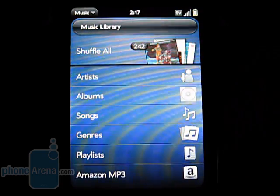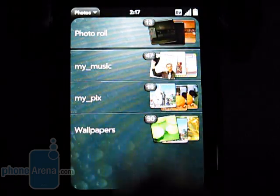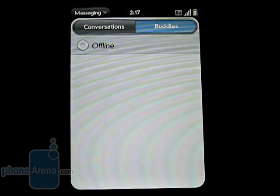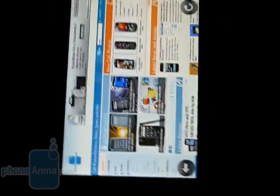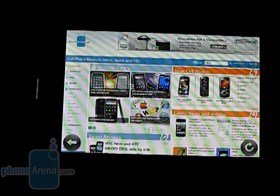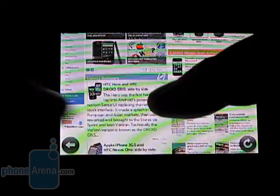These include the music player, photo gallery, instant messaging, and the HTML web browser, which does support multi-touch pinch and zoom.